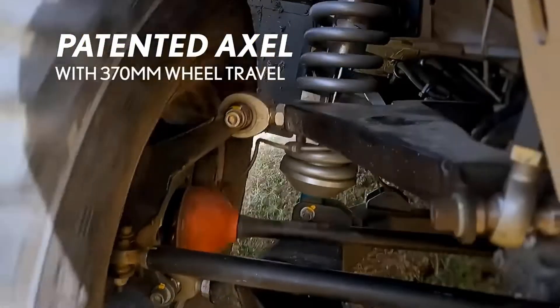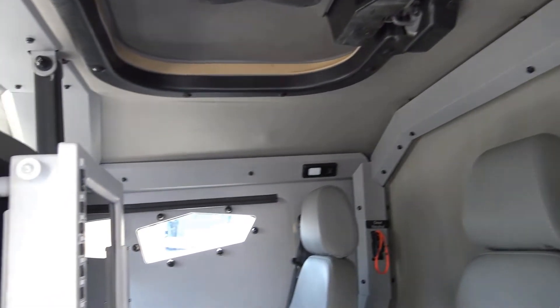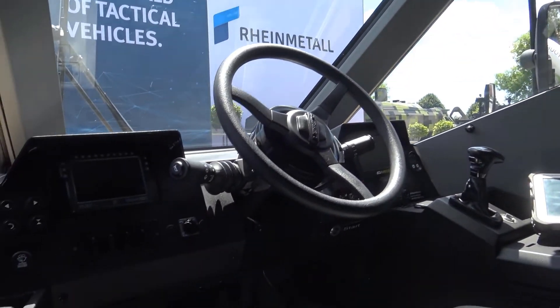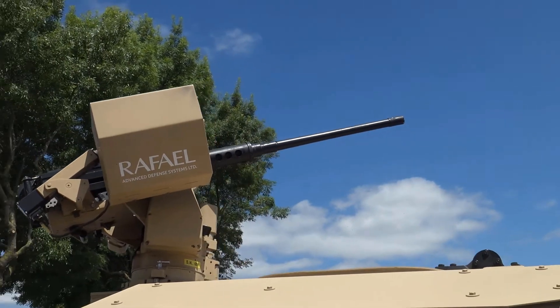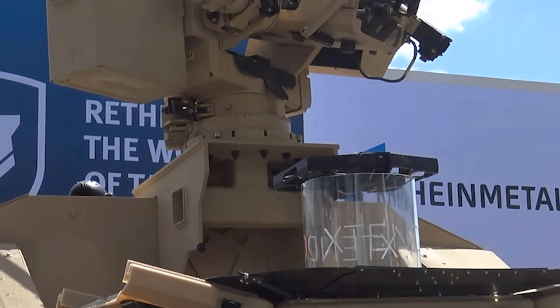In terms of the internal design, the driver sits on the centerline, which makes them very aware of the surrounding environment. Three more occupants sit in the back, each with their own volume. The platform was designed to integrate two systems: as you can see on top, a 0.5-inch weapon system with the ability to integrate different ones, and on the back, a drone connected to the weapon system.